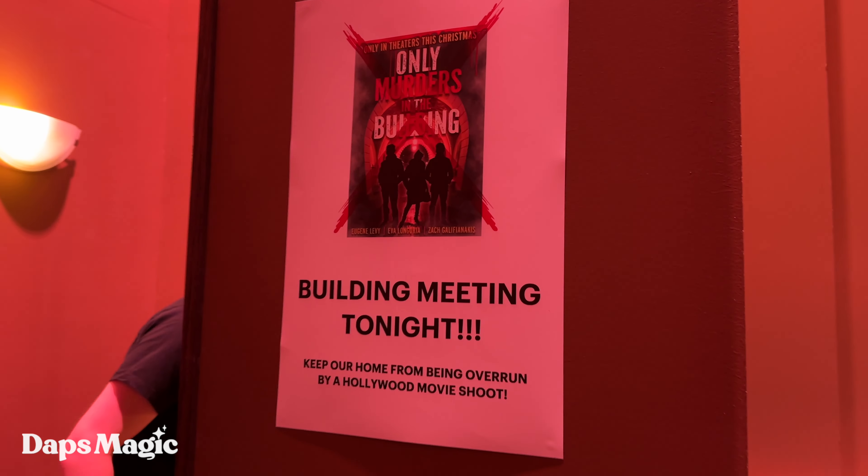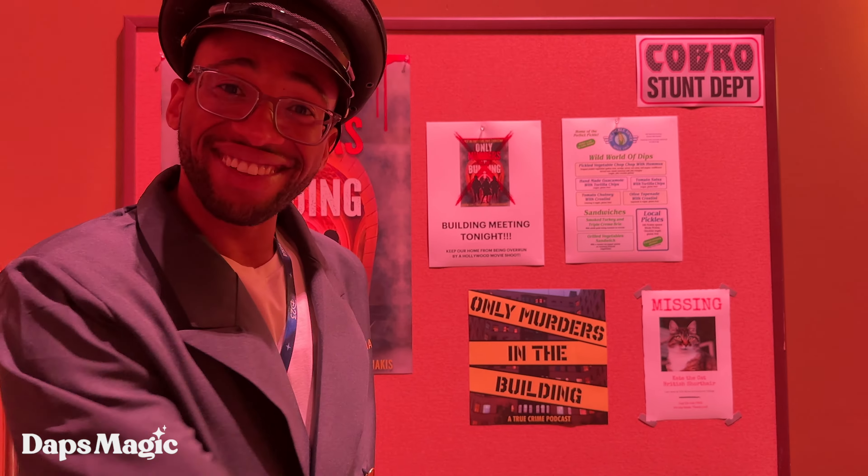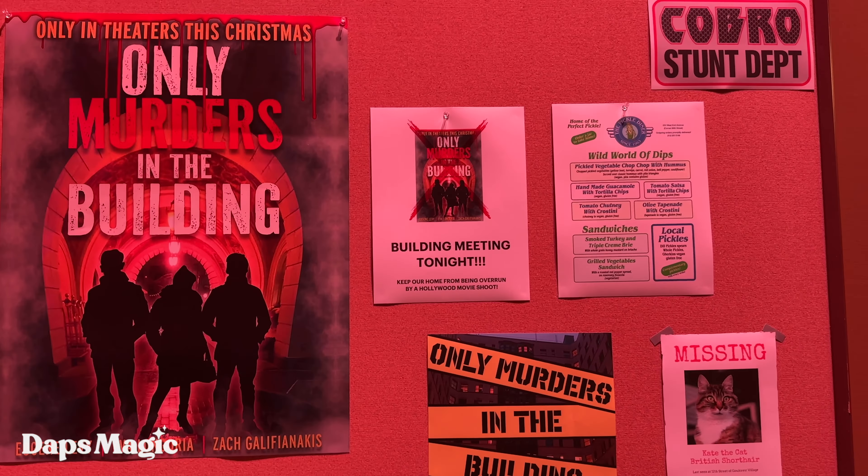This is going to be a cool photo-op area. You can place your items down right over here and then step inside the elevator. Thank you. Enjoy your sushi. All right.